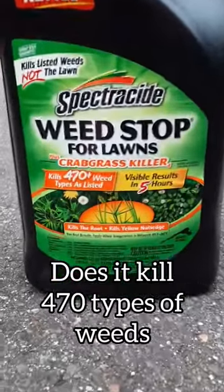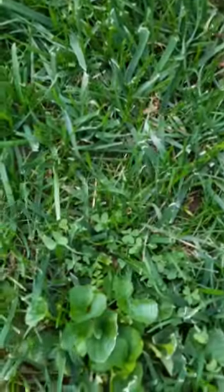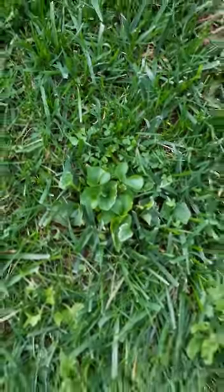The Spectracide Weed Stop for Lawns actually killed 470 weeds — well, I'm not too sure if it actually kills 470 weeds, but it killed all the weeds I have in my lawn, with results in 24 hours. So I'm really impressed with this.